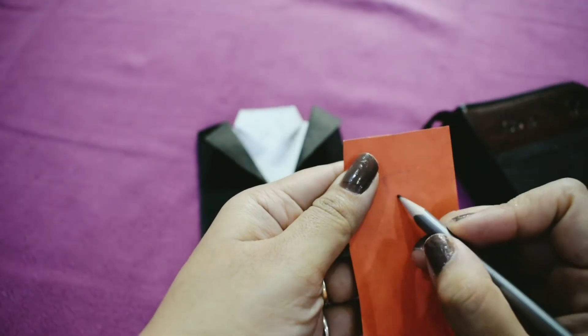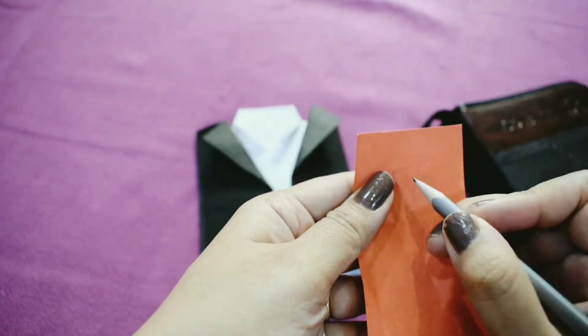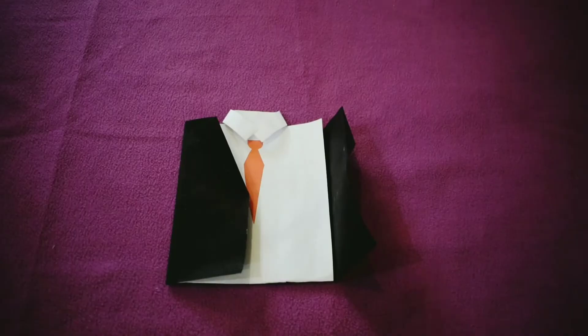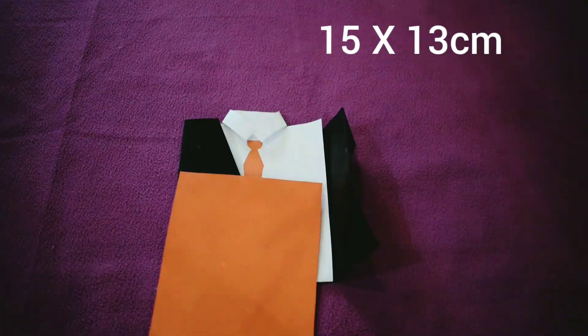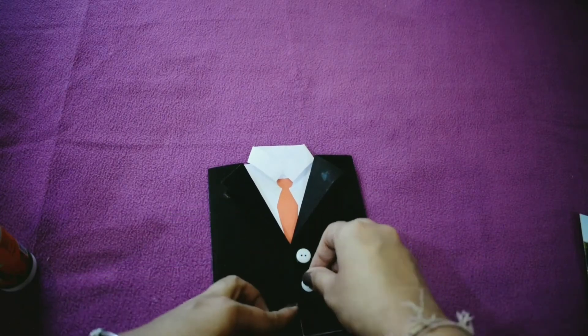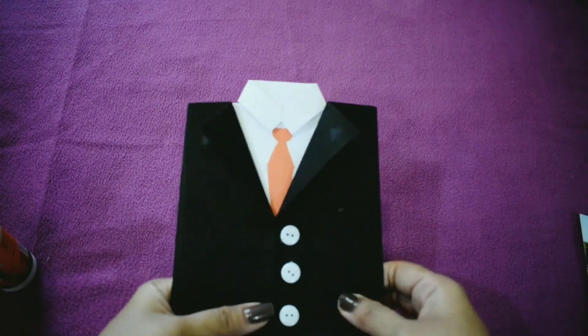Draw a tie and cut it out. Then paste buttons on it and add some glitter.